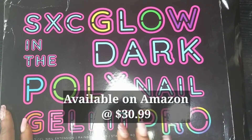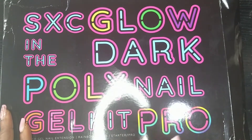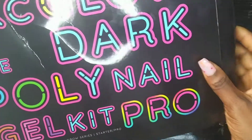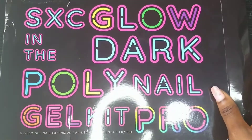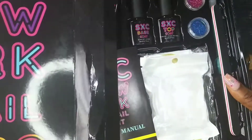I've not used this product before. All the products I've used are Vanalisa and Rosalind. So I'm excited to try these new products. This is my first time using a Glow in the Dark series that is well pigmented.